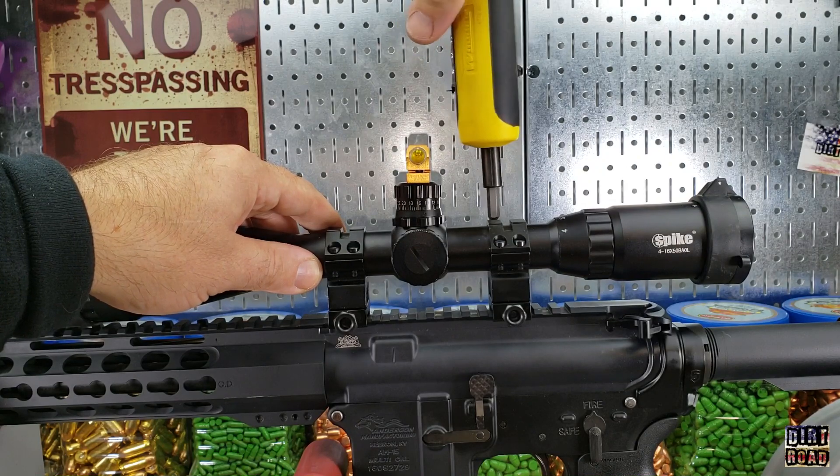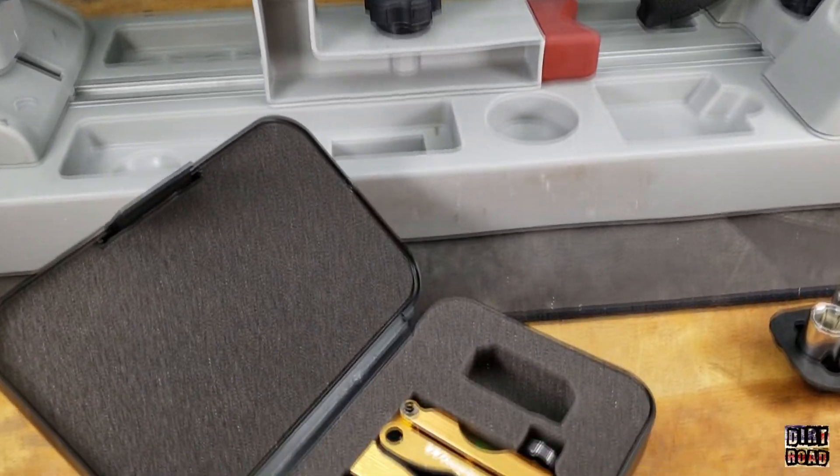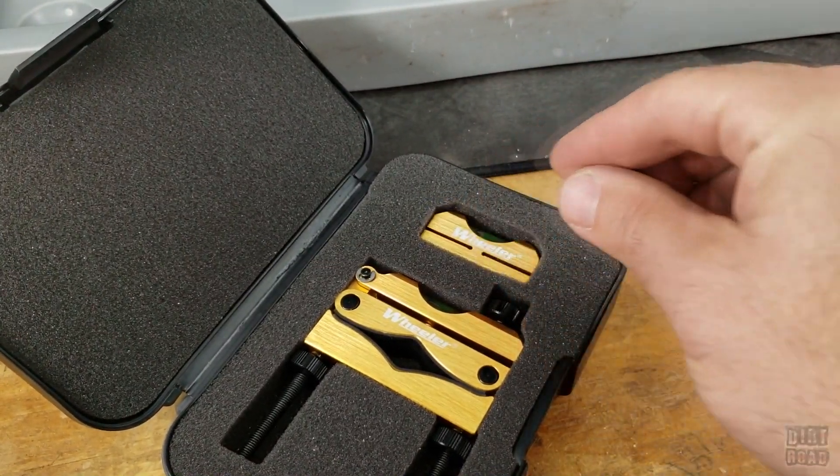I like this product. It's a little over forty dollars on Amazon and I'd say it's a fair price for what you get. It comes with a nice little storage case. Thanks for watching — have a good one.